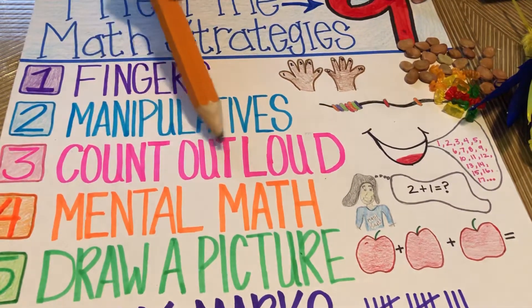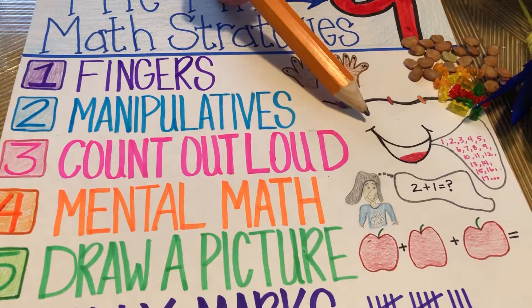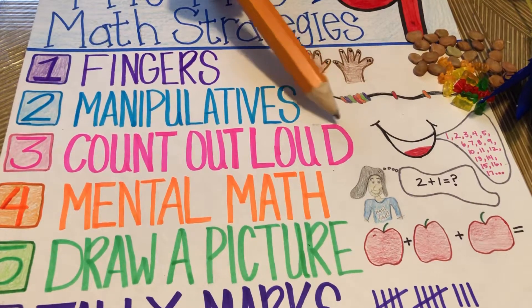Number three: count out loud. It always works to verbalize the problem, so count out loud as much as possible.